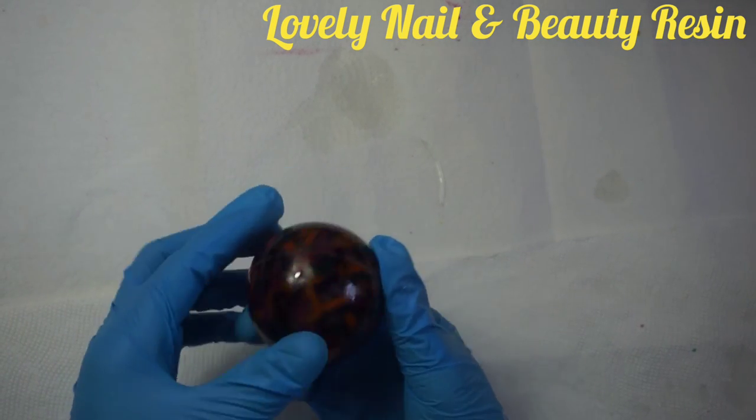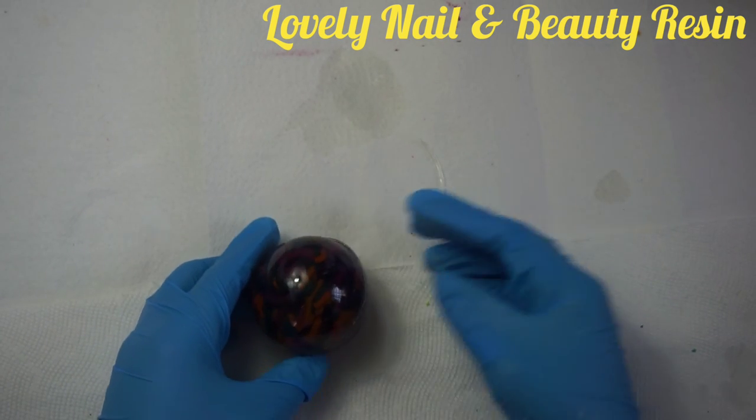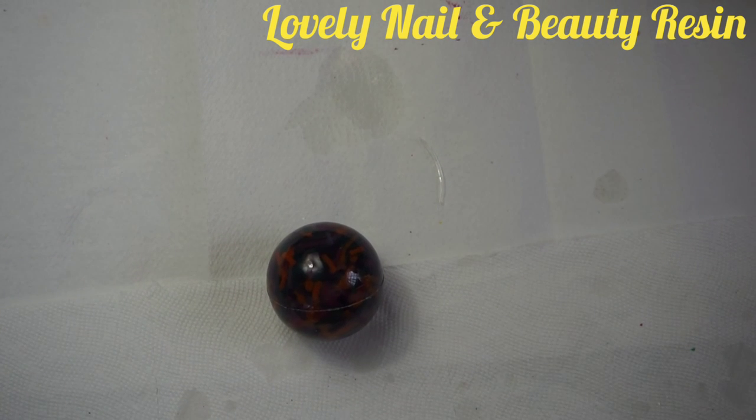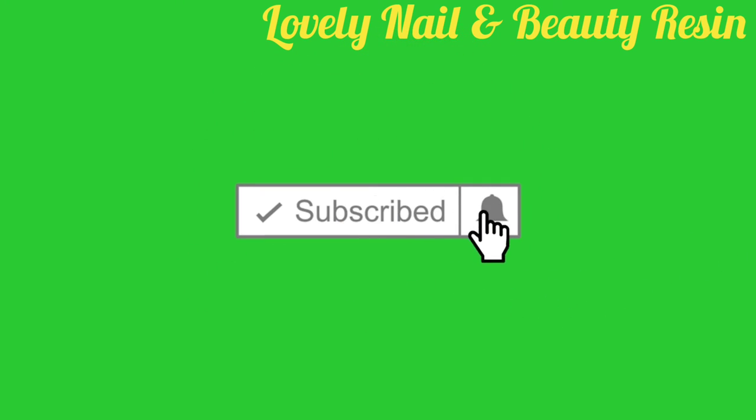So far so good — I like it. It looks so nice, it's a little bit dark but I like the way it looks. Thank you so much for watching and see you next time. Be safe, bye! Don't forget to subscribe to my channel, click on the notification bell and the like button. Thank you for watching.